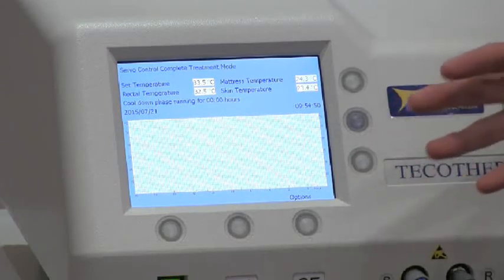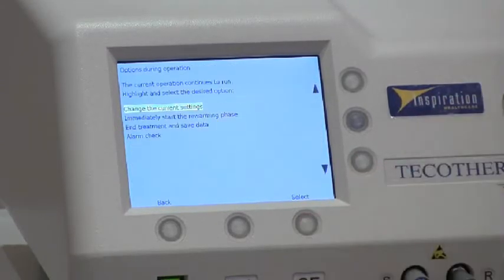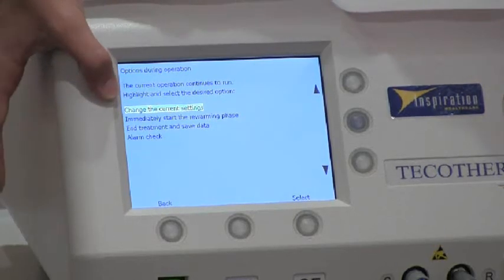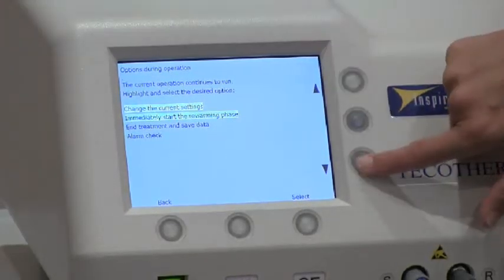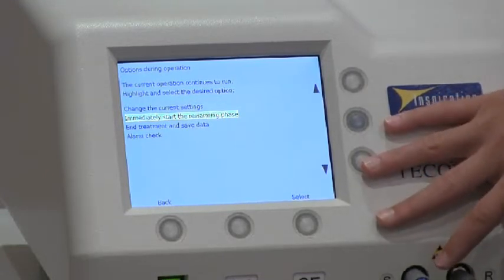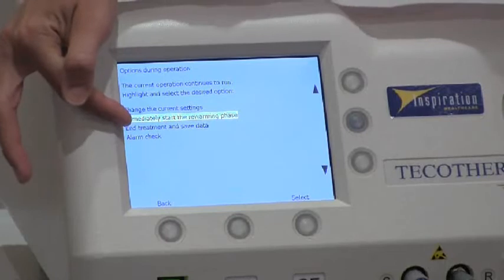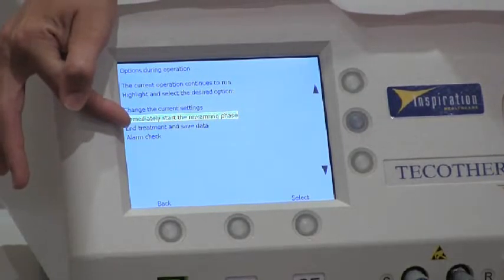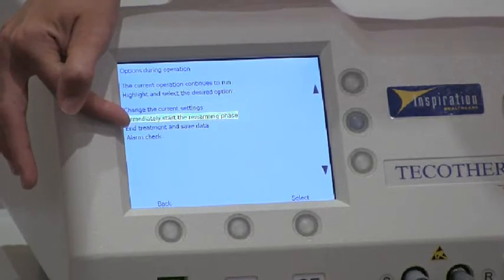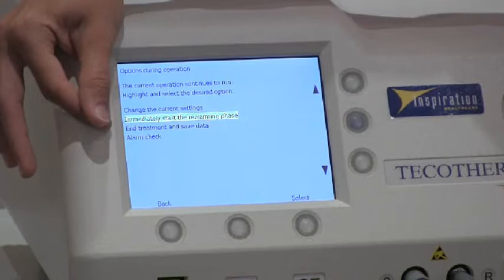Throughout treatment, we have a number of options. If you want to change your treatment parameters, you can go in and change your settings. You can immediately start re-warming or you can end the treatment. There's also an alarm checkpoint, similar to when you logged into the system. If you're worried the alarms aren't working, it will ask you to confirm they are working. If you click No, it will shut the system down.